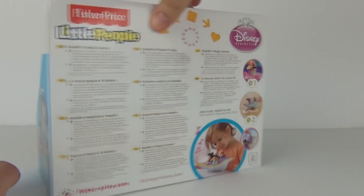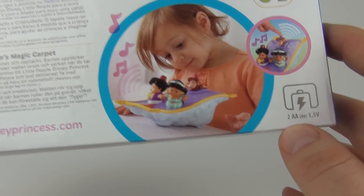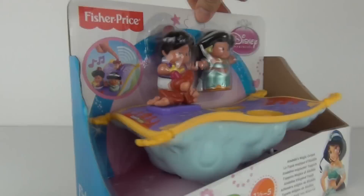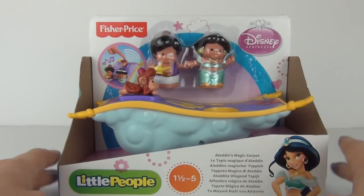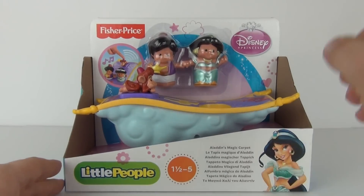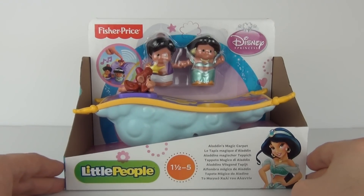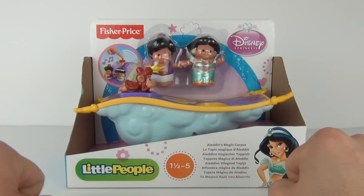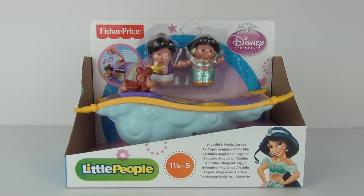Expect to pay $16.99 for this here in the UK. You do have to purchase two AA batteries when the display batteries run out, so you will not have to purchase batteries straight away. But the batteries included do not last very long, so please do keep that in mind. But let's take this off the packaging and see exactly what it can do.